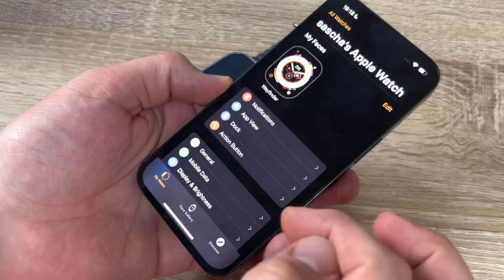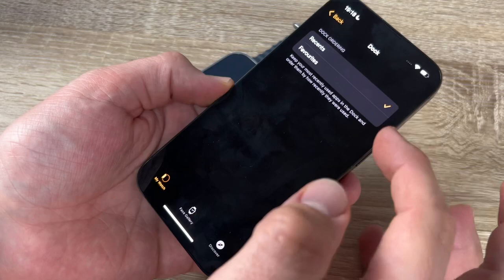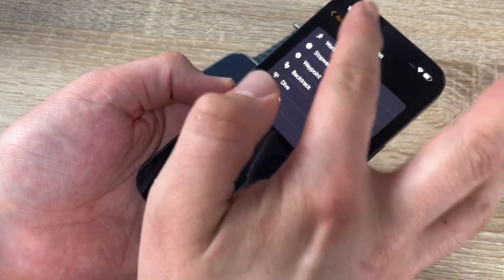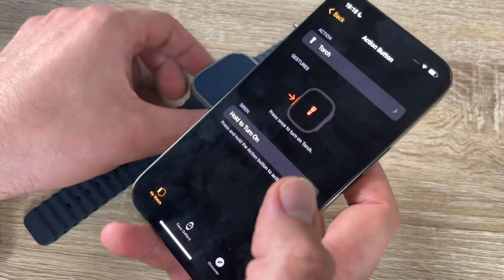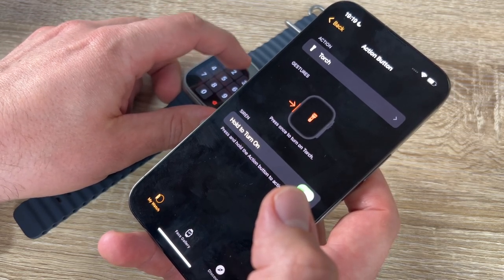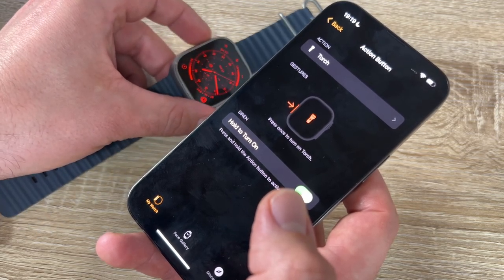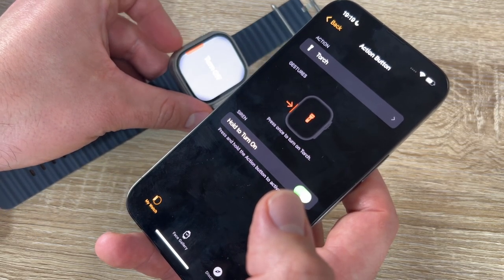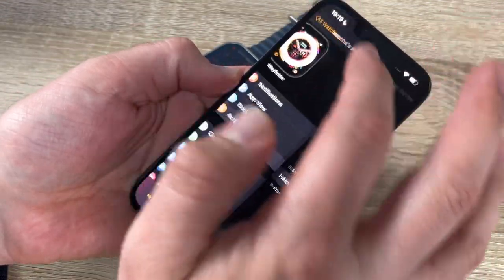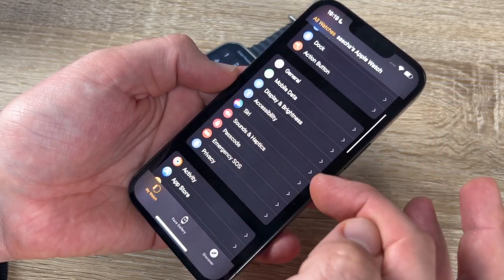We can see favorites or recents, and configure the Action button. I chose the torch — push the Action button and the torch comes on, then off. Other options are available too. Under general settings, we have mobile data, since this is the GPS and cellular version.